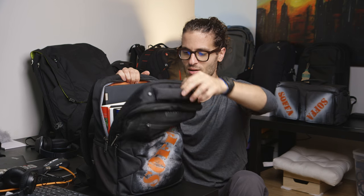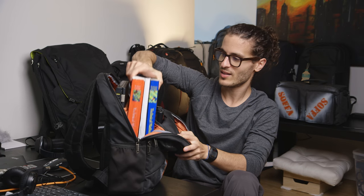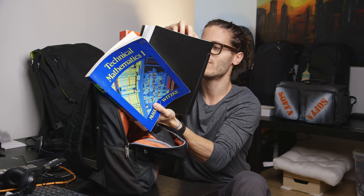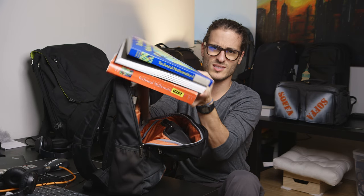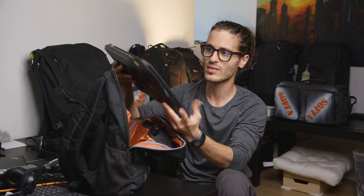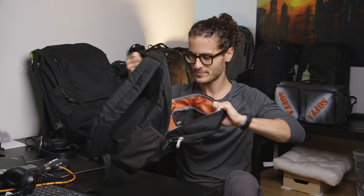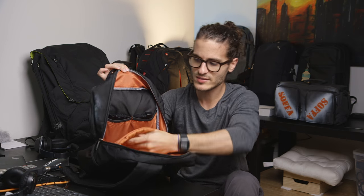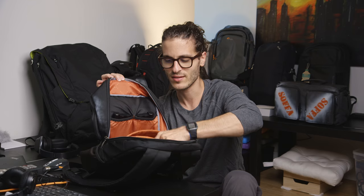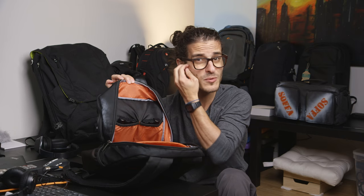The main compartment is where all the value is. I have quite a bit of stuff in here — two large mathematical textbooks, a five-subject notebook. I also have my 14-inch ThinkPad T430 with a 9-cell extended battery. It has a nice fairly large laptop pocket with a smooth felt material that won't scratch your laptop. You can fit a 14-inch laptop or a 15-inch MacBook Pro, which is nice.